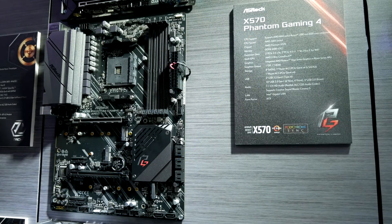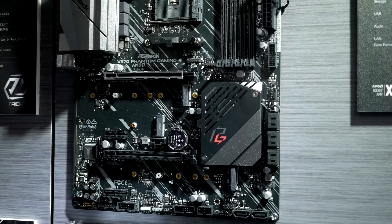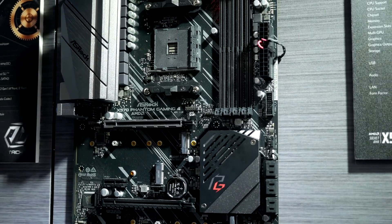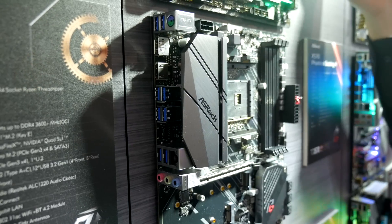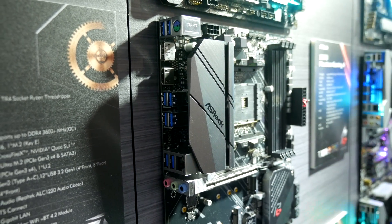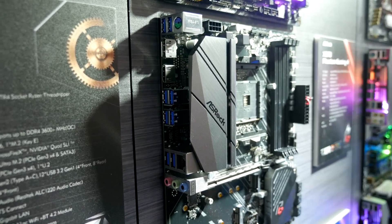So let's jump into it with the X570 Phantom Gaming 4. This is the entry level ASRock X570, but it still features a 10-phase VRM, reinforced PCI slot, twin M.2 slots, active cooling, and a solid rear I/O for an entry level motherboard. This will be a good one for those not interested in overclocking, and it will come in at a low price point which means most people will be able to afford it.